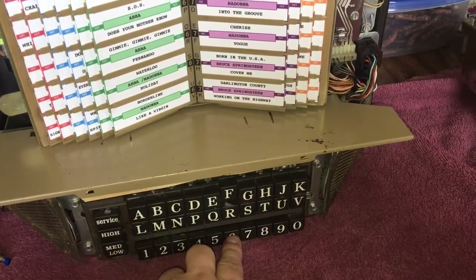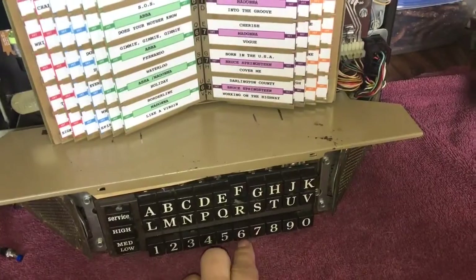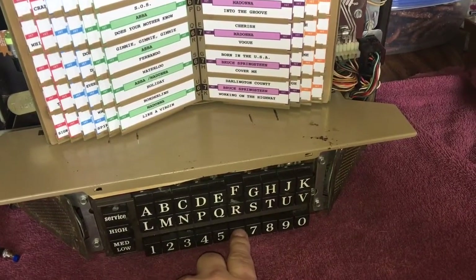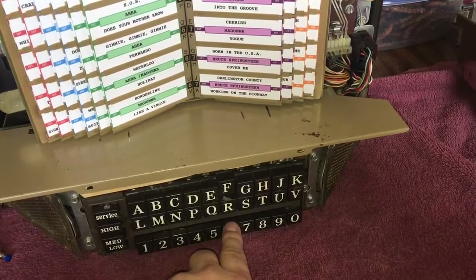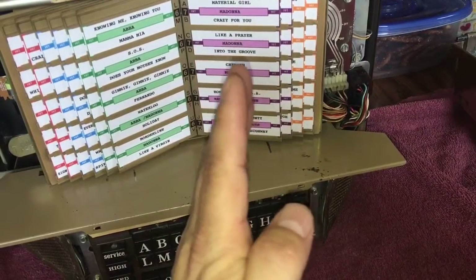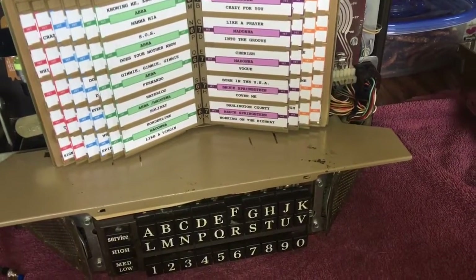What happens is, if you push a selection and then push your number, there's a little thing that goes around — a communication center. But what can happen is, let's say you're thinking about pushing a button and you start to just barely push it in. It activates the motor and moves it maybe an inch, then you take your finger off.